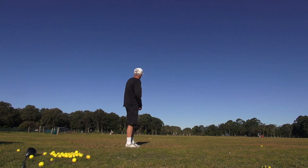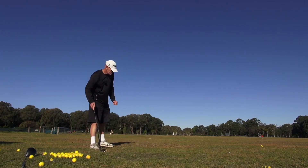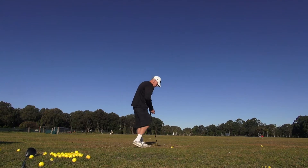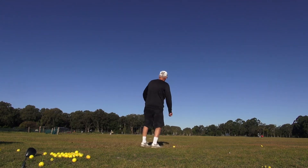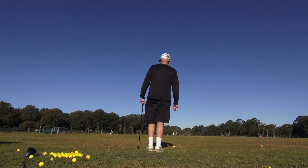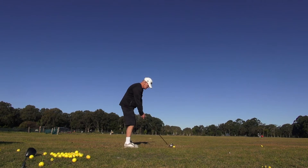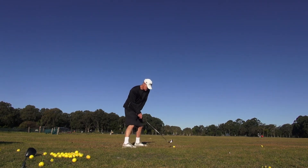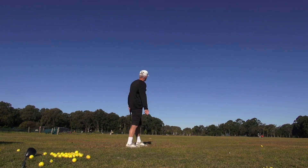That's good flight for four on, guys. That's actually a good target - that post with this wind. To draw it back into that post with that really hard left to right wind.